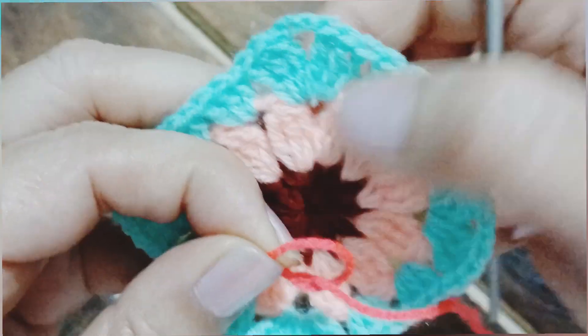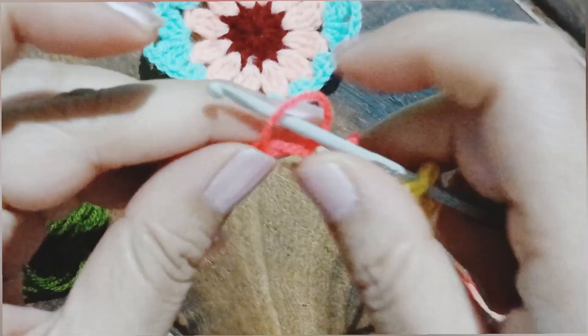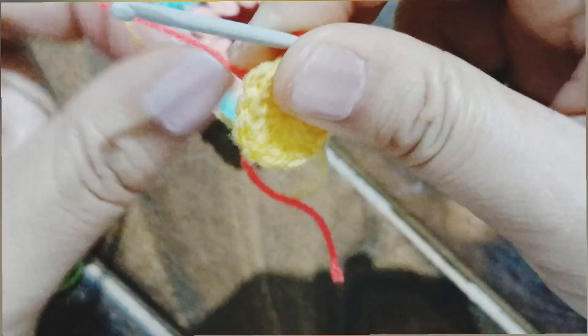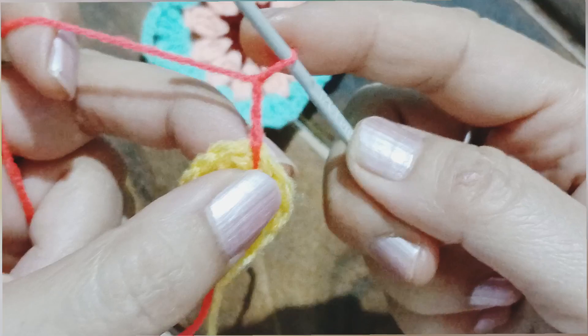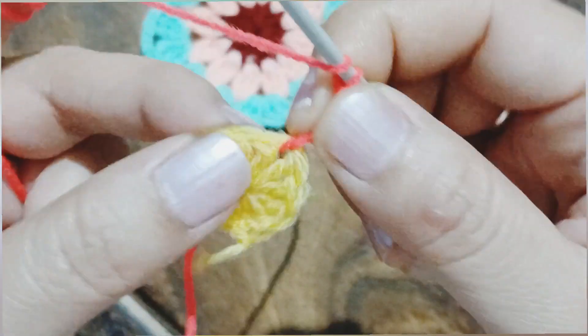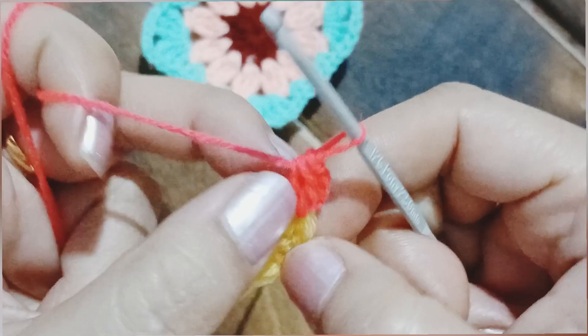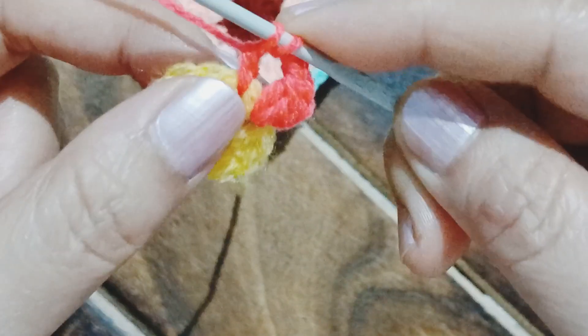Now we are going to work the petals. Here is our tiny circle, and into any of the spaces between the double crochets we can attach with the help of a slip stitch. After that we are going to work two chains — plus the first one makes three chains. Then I am going to work a double crochet that is only half done. The first petal will have only three stitches, after that chain two, and then work the petal in the next space.